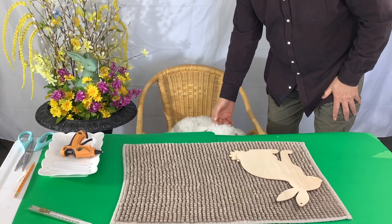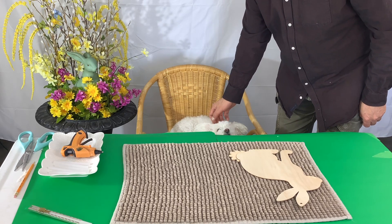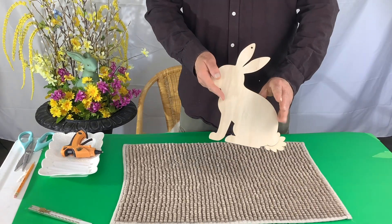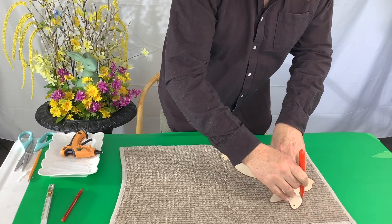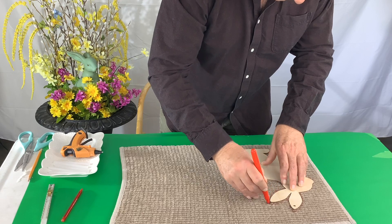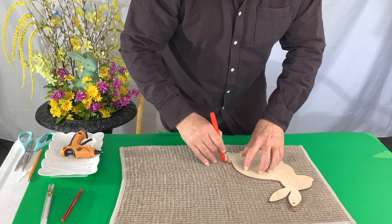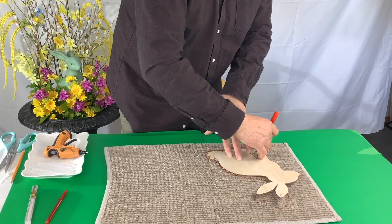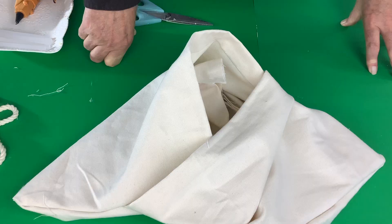To make our bunny appliqué we're going to use this mat that we got at Value Village. It has a nice pattern and we're going to use this wooden bunny that we got at Dollar Tree as our template. Flip the mat over to the back side, take your template and a marker, and just do a simple outline of the bunny. Don't include all the little tail details or the space between the legs — just keep it as a nice simple silhouette. There — that's our little cut out.